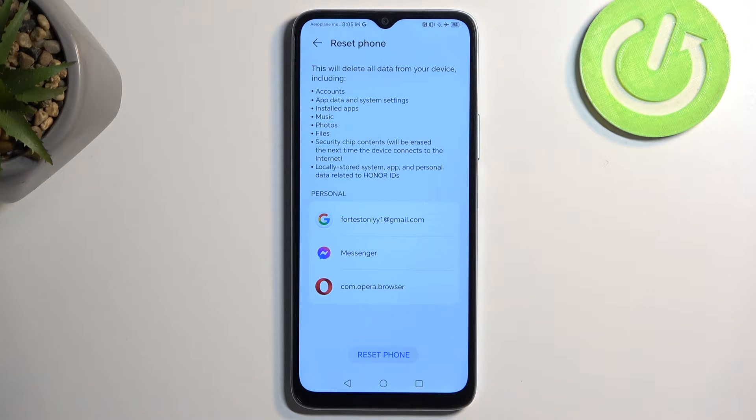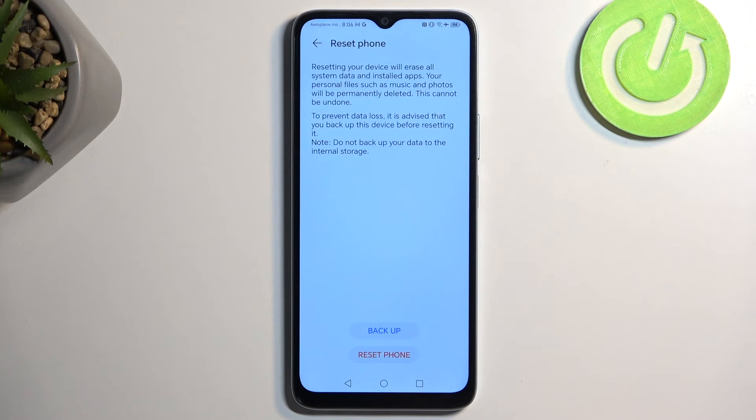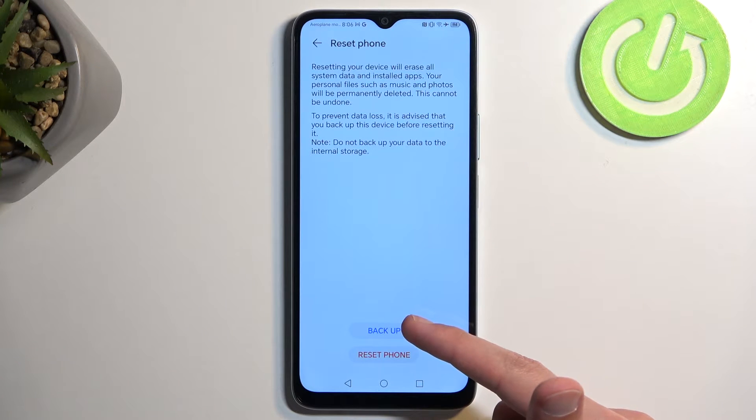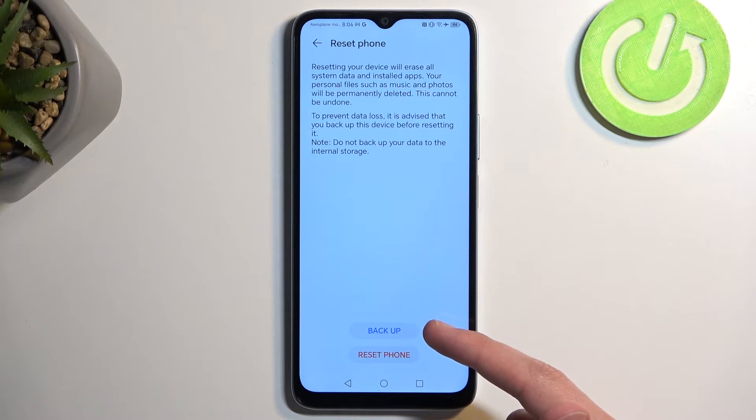In any case, once you create a backup copy of the data you want to preserve, you can then select Reset Phone. If you have some kind of screen lock, you'll need to confirm it. You can also back it up here — keep in mind, the backup done right here is being backed up to the Honor, or in this case Huawei, servers.